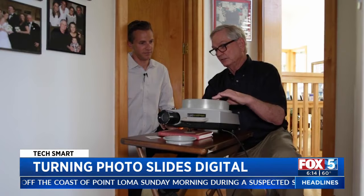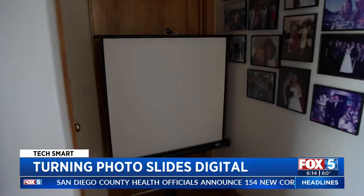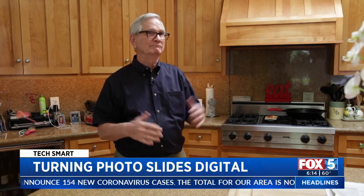You put the tray down like that and then you kind of spin it around to where you want to start looking at the photographs. That's my father-in-law taking me back to when slides ruled. Basically it was for group share — that's really what it was for. There was no internet, no way of moving that stuff around.